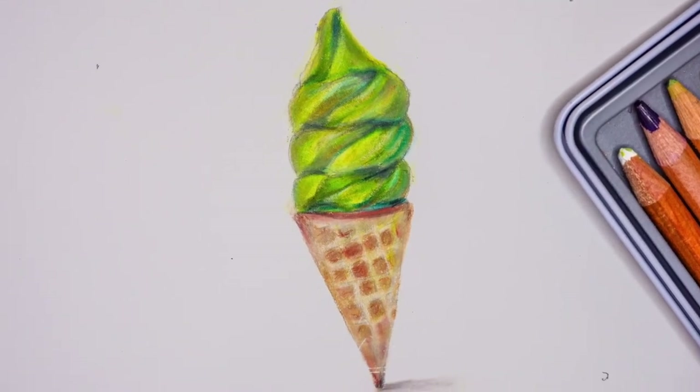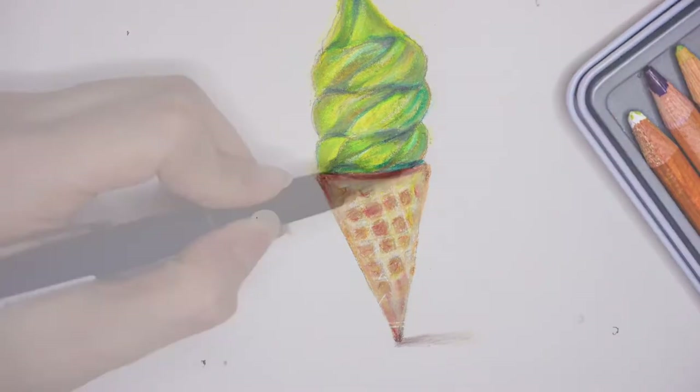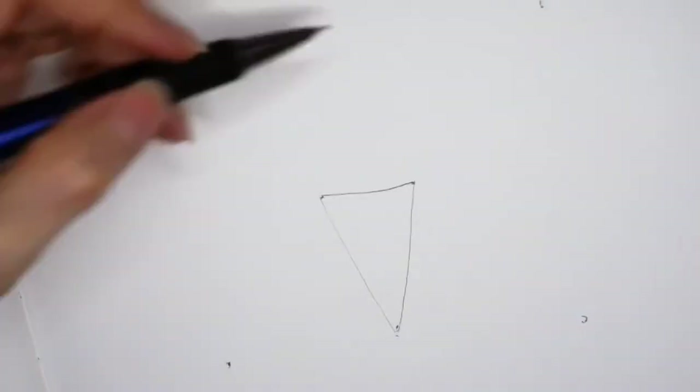Hello everyone, today we are going to learn how to draw green tea ice cream. First I place these three dots and then I form a triangle by connecting the dots.